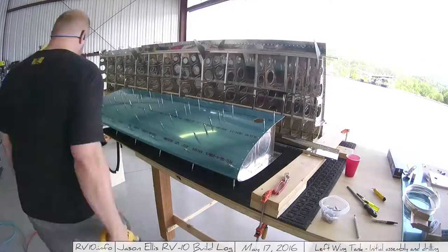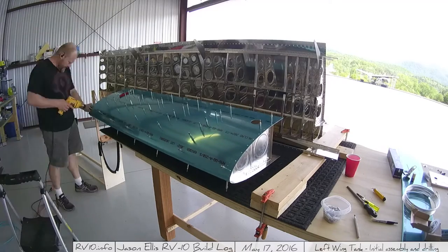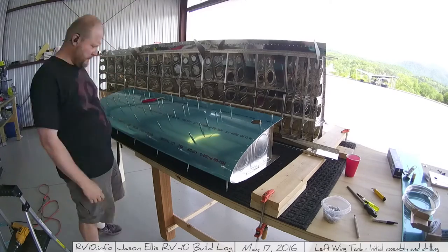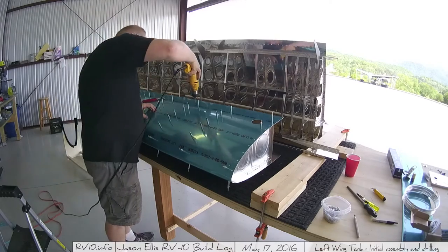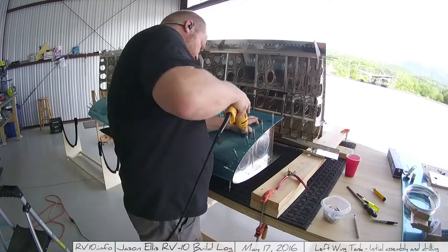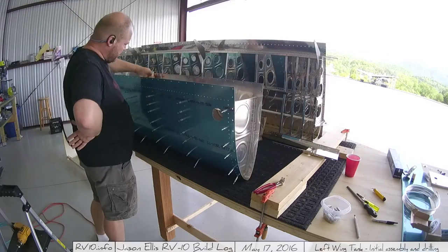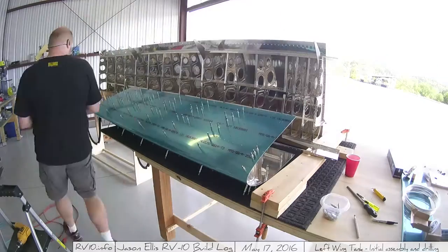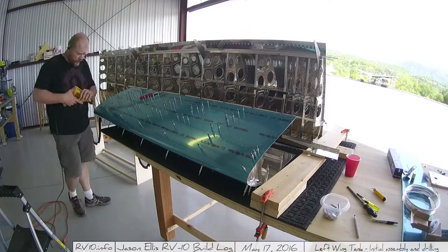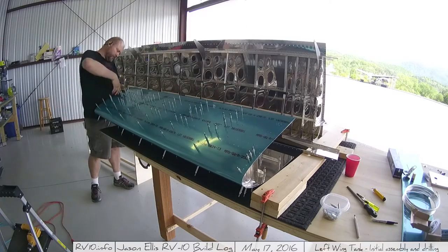Then it's time to match drill all the holes in all the ribs. This is just like everything else — take your time, put your audiobook on, and go to town. I listen to a lot of audiobooks; Audible is one of my favorite things, and this is not a commercial — they're not paying me — but I have listened to Audible for years. I also listen to a lot of Digitally Imported music. I know some of you know I used to put music on my videos, and I stopped because I got copyright complaints, which was really annoying, especially since that music is given away for free as podcasts.